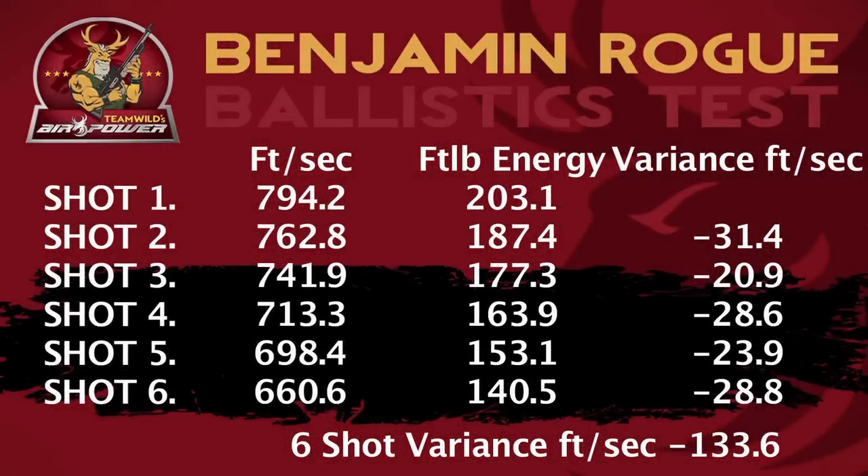As you can see from the results, the muzzle energy and shot-to-shot consistency delivered by the Benjamin Rogue 357 is pretty good. The first shot registers an impressive 794.2 feet per second, which equates to 203.1 foot-pounds of energy. The second is marginally slower at 762.8 feet per second, or 187.4 foot-pounds of energy. The third is 741.9 feet per second or 177.3 foot-pounds. Shot four achieves 713.3 feet per second and 163.9 foot-pounds. Shot five drops to 698.4 feet per second and 153.1 foot-pounds. The sixth and final shot delivers 660.6 feet per second and still a deadly 140.5 foot-pounds of muzzle energy.